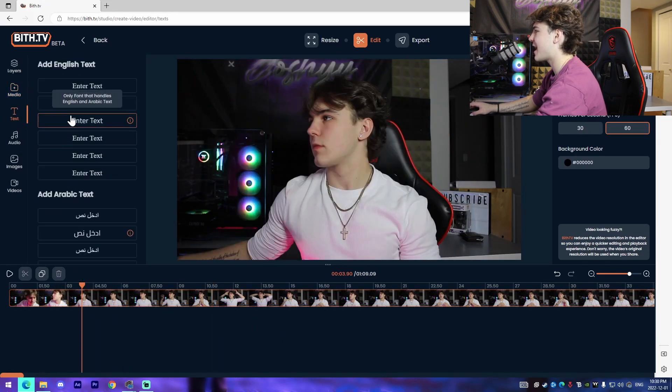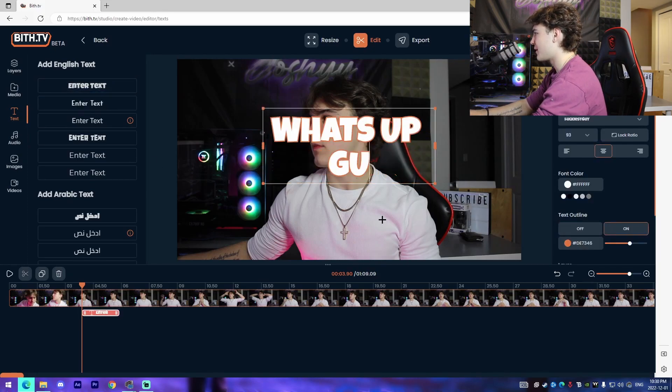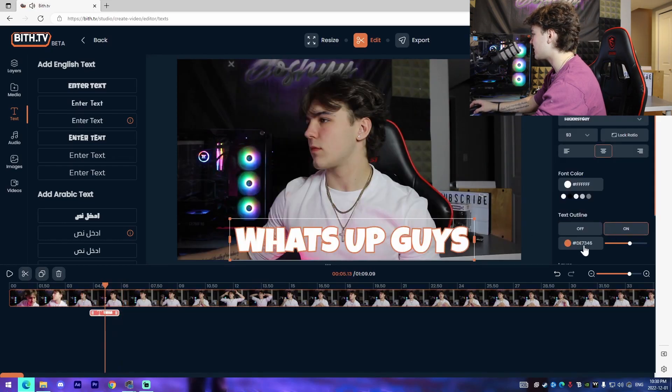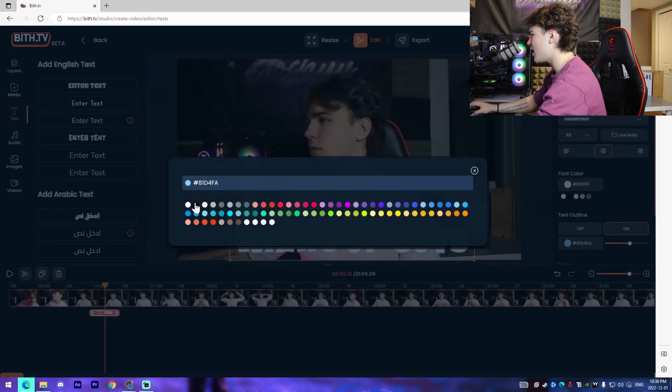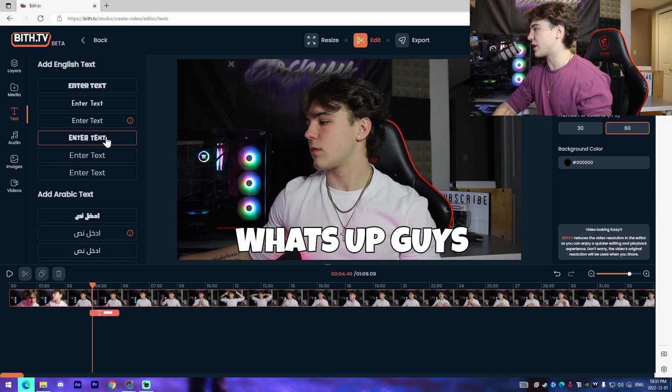From there we go to the Text tab, and they have built-in text styles — like 'What's up guys' — and we can change the outline. They also have a bunch of different fonts. This might actually be the best TikTok editor, and you guys need to check this out.